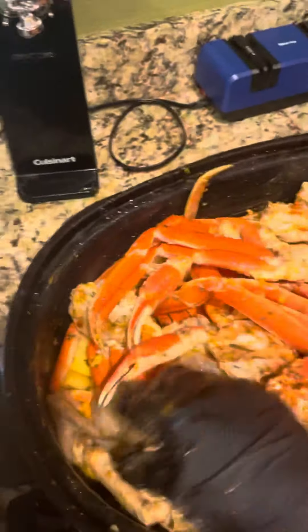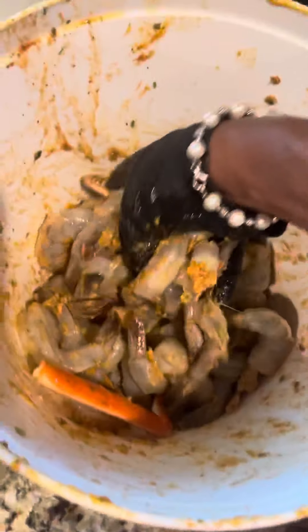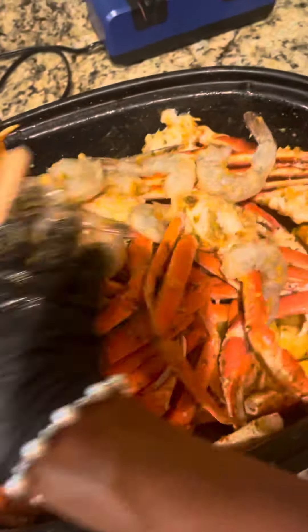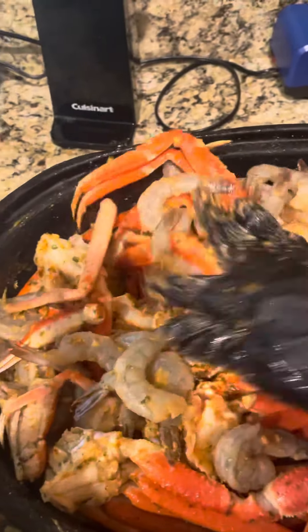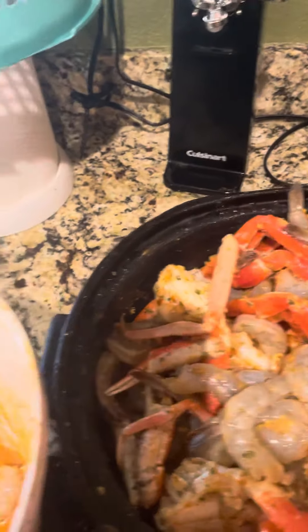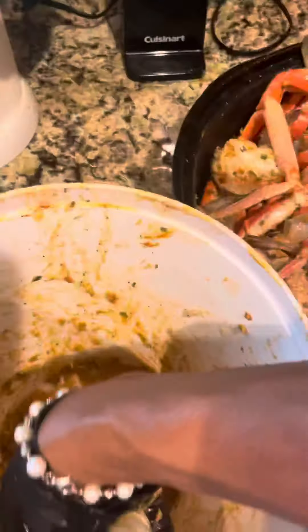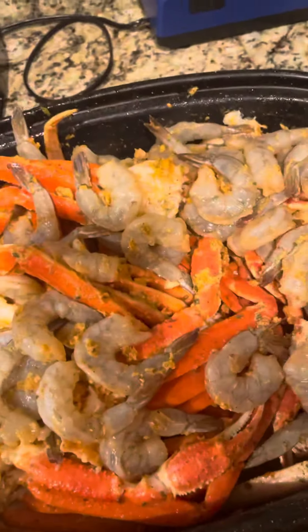So we got the crab, and now here we go with the babies — these precious babies. All seasoned up, and the butter and the seasoning and all that good seafood flavor is gonna bake right down into the potatoes and the corn.